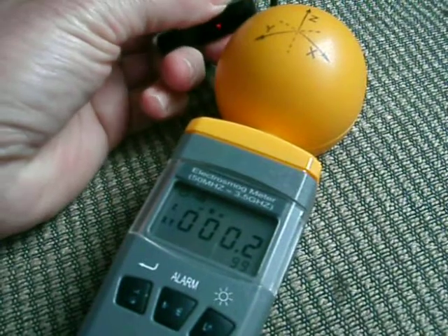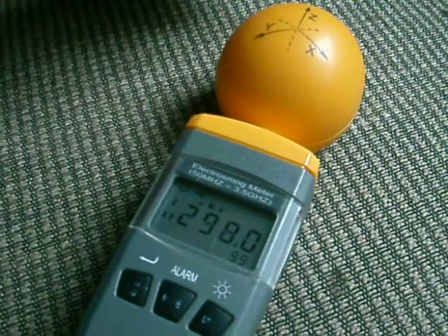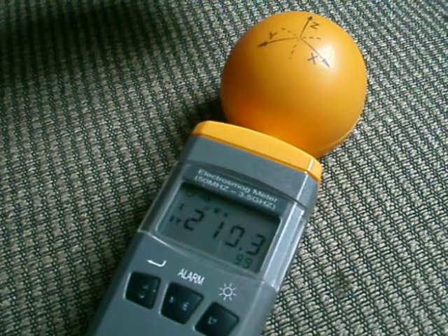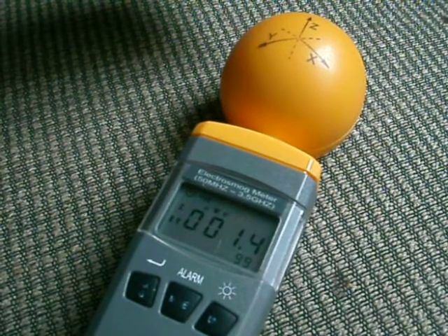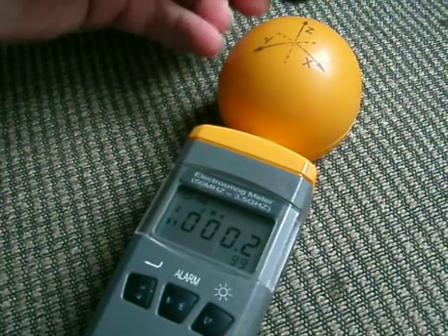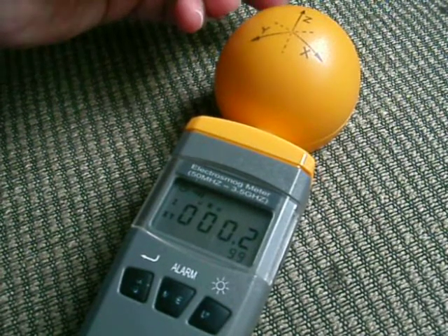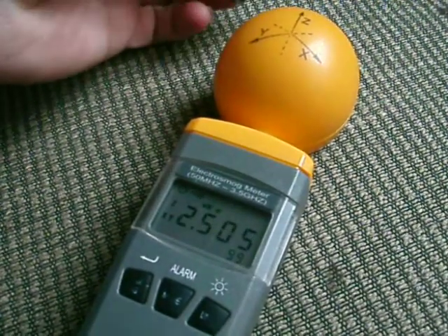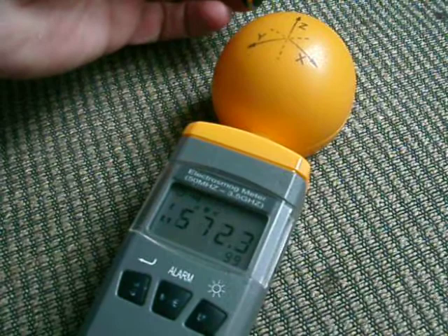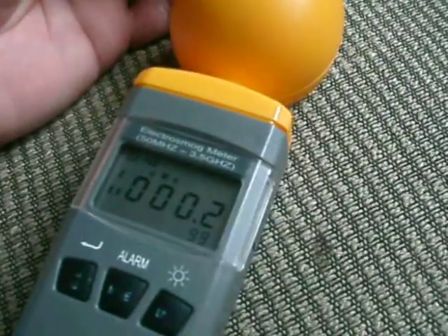I just want to see if this thing just pulses out. I guess once it finds that it doesn't have a phone to connect to, the level goes away eventually. But we'll have to do this experiment with a phone — let's see if the level stays up or what happens.